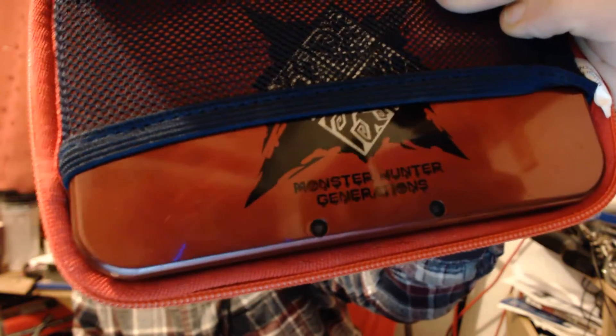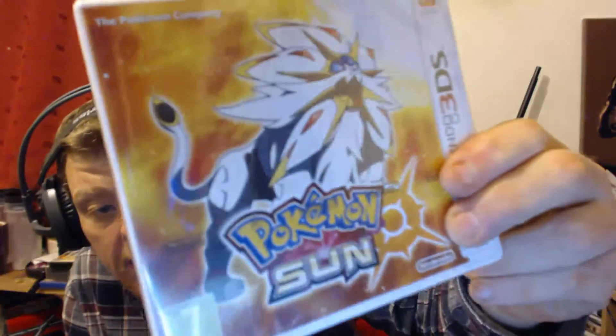I'll show you my 3DS — this is the Monster Hunter limited collector's edition. Absolutely brilliant. I also have my Pokémon games: I've got Moon somewhere and Sun which I haven't even opened yet. I've played about 10 minutes of Moon and it's fantastic — brilliant graphics.